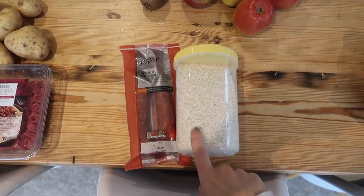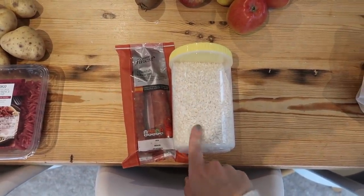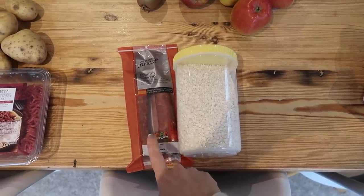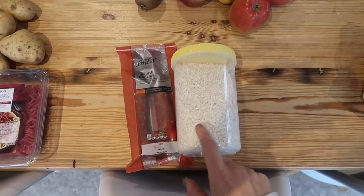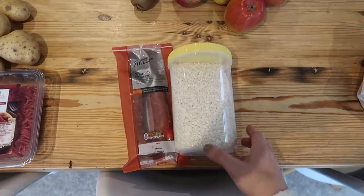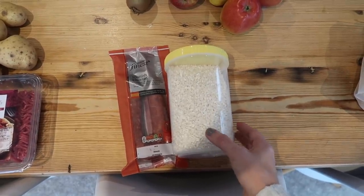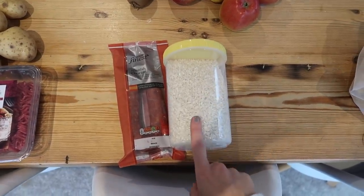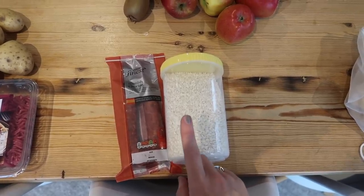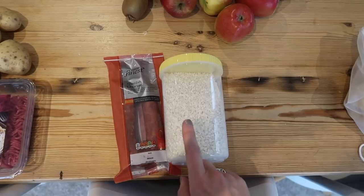Next up, I'm going to be making some chorizo risotto. I can actually make two lots of risotto out of here because I'll only use half of this chorizo, and then I can use the other half for another meal. I've got loads of risotto rice from a refill store — that's why it's in this container. With this I'll also use one of my onions, some garlic, and one of my vegetable stocks.